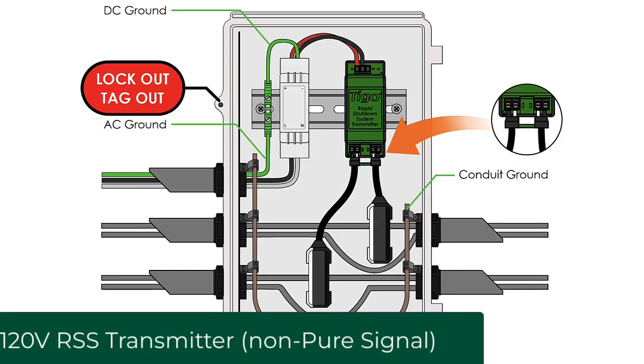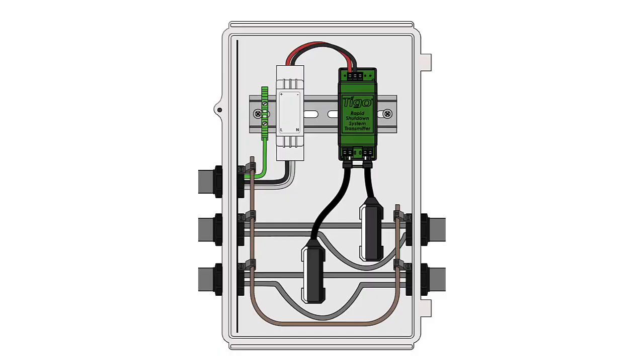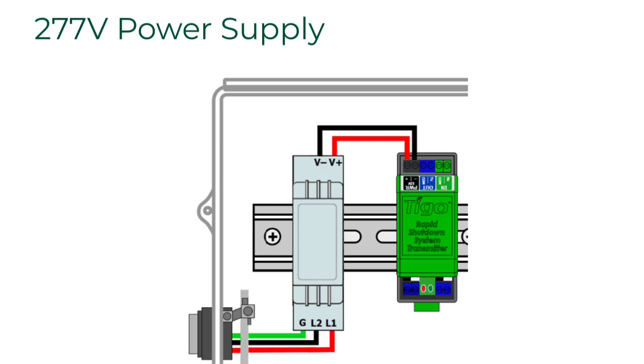Related to the RSS transmitter power supply is the grounding wire. The 120-volt version does require a grounding wire that comes in the RSS transmitter kit, and it must be connected properly — it also comes with a ferrule and the red and black wires. If you're using the 277-volt commercial version of the RSS transmitter, there is no green wire included because you don't need it. That power supply is grounded to the DIN rail, so as long as the DIN rail has an equipment ground on it, you're fine.